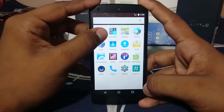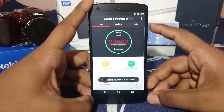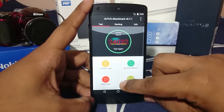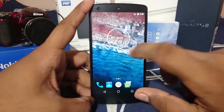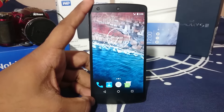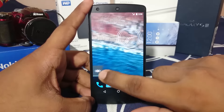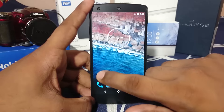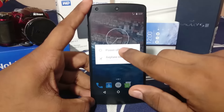As a side note, AnTuTu benchmark was not able to complete its diagnostic because the 3D test causes issues on most ROMs. Without the 3D test, the score was about 24,000, which is on par with any other Marshmallow ROM.